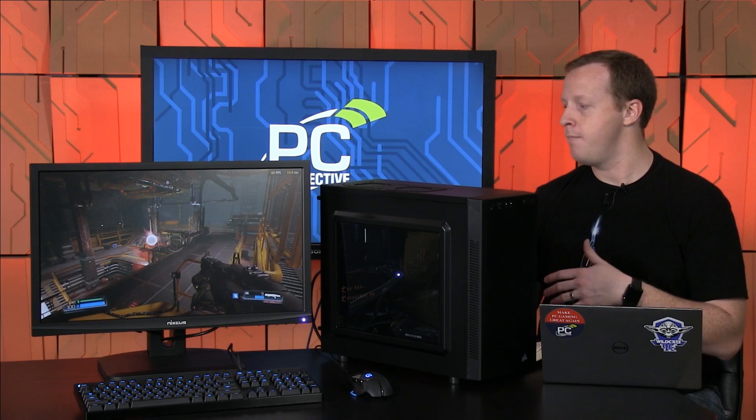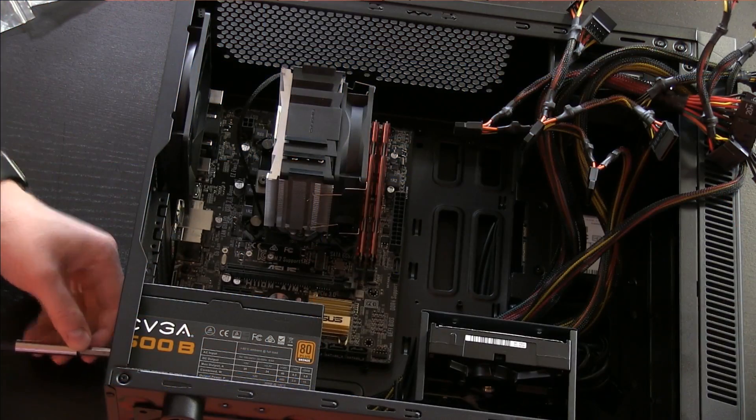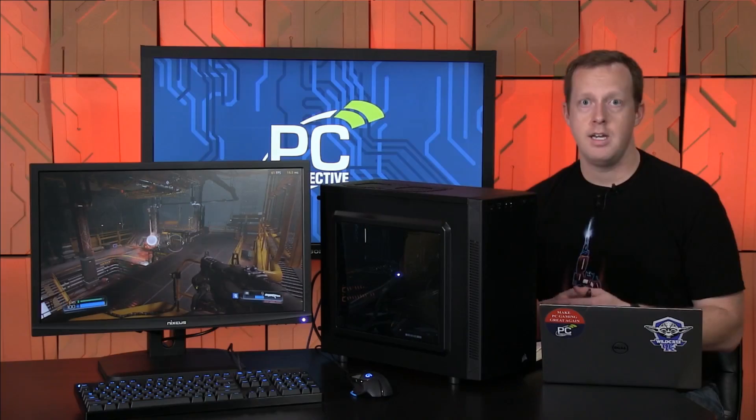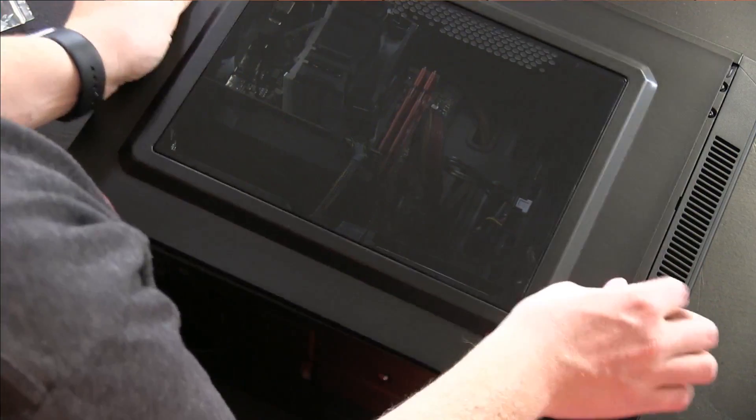This is a Corsair Carbide Series 88R chassis. The build process was pretty straightforward — thumbscrews on both back and front panel doors, room to mount SSDs and hard drives. The cable routing was pretty well done, and even though we used an EVGA 500B 500-watt non-modular power supply, the cable routing actually looks pretty clean for a build I didn't spend that much time perfecting.